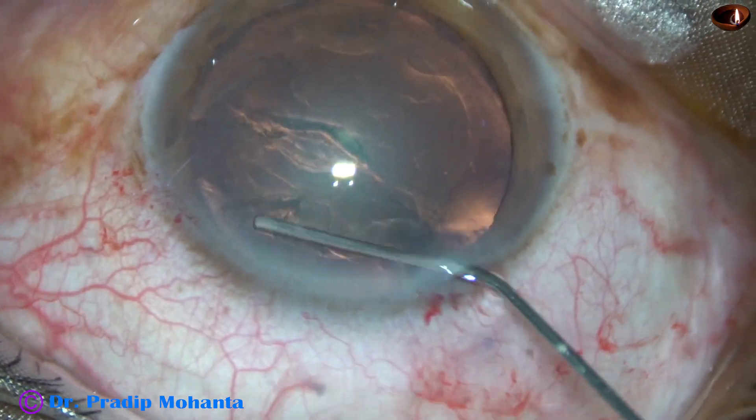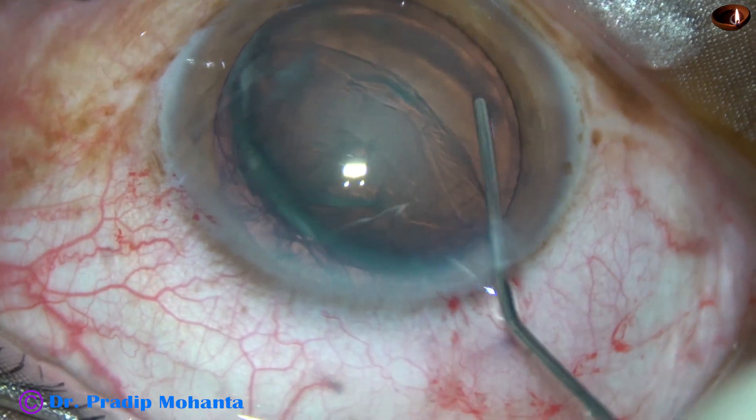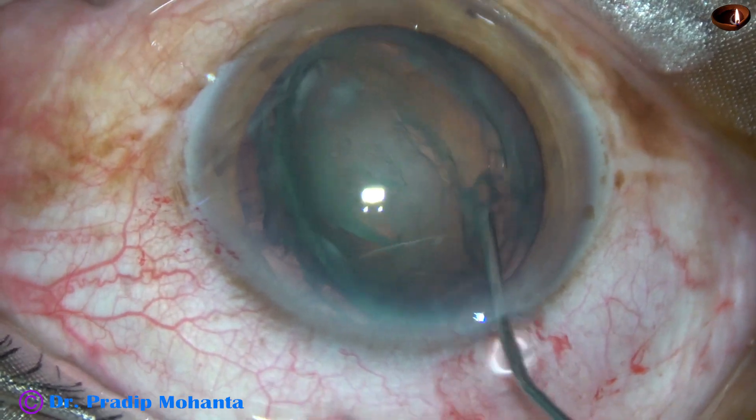And now, see what happens during hydrodissection. As I do hydro, the lens tilts like this.